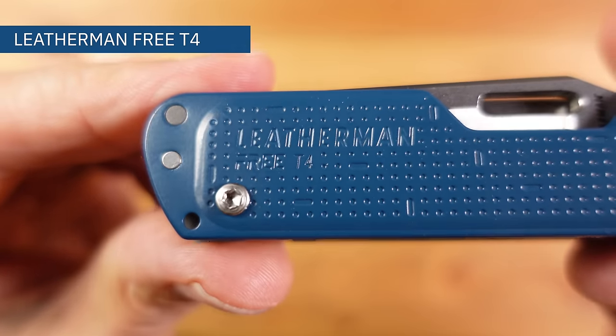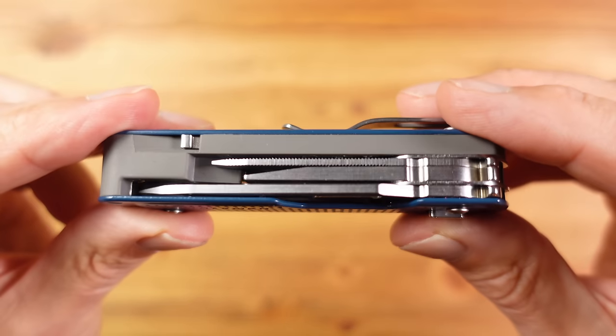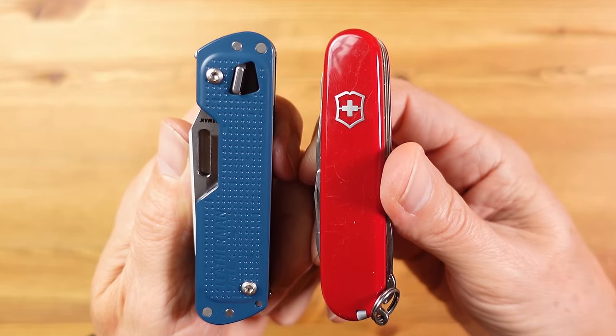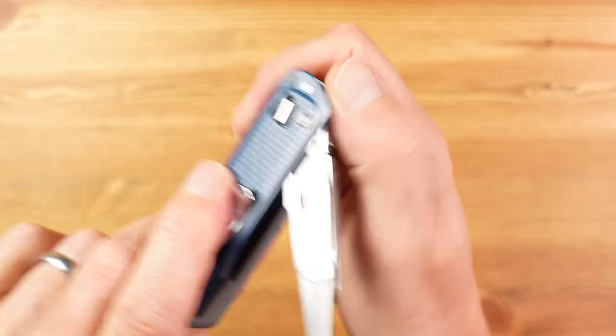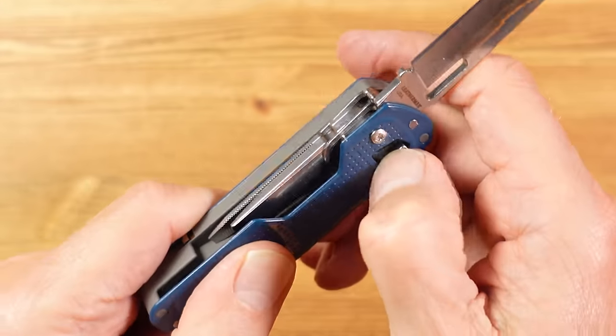Now if anyone can beat Victorinox at their own game, then Leatherman — the market leader in multi-tools — should be in with a shout, and the Free T4 is their best attempt so far. The T4 has come in for criticism because the toolset falls short when compared with a full-size multi-tool, but it fares much better when compared with a multi-function pocket knife like a Victorinox. The quality is really evident, the magnetic system employed by the Free Series works really well, all the tools lock into place, and the lock and release mechanism is really nice. That's great if you're allowed to carry locking blades in public and not great if you aren't.